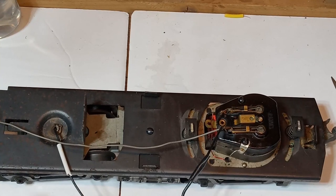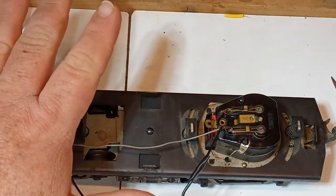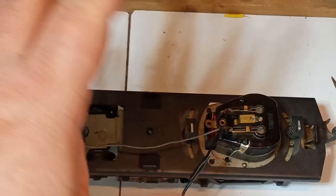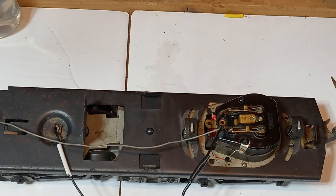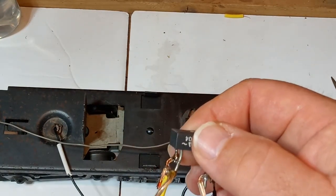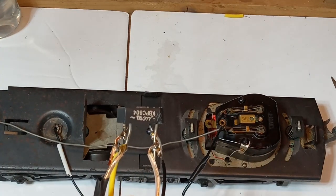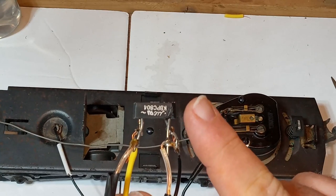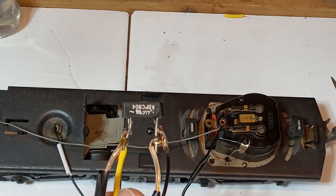But if I'm running my locomotive on DC current instead of AC current, rather than using an electronic reverse unit — which, again, is going to be between $40 and $60 on average — I can buy a bridge rectifier, generally for less than $5 for the specifications that we need. And this can get the job done if we know how to wire it in.